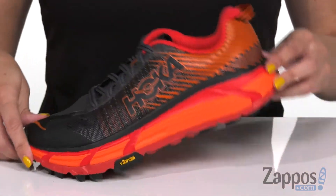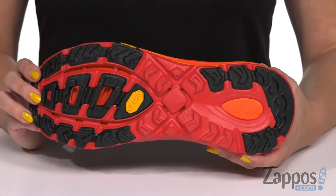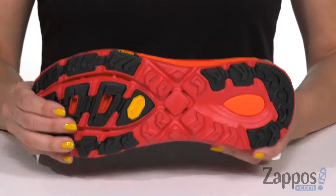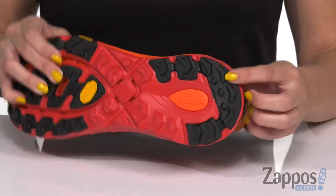Also got a lightweight compressed EVA midsole to give you that great underfoot comfort, and it's made with the early stage MetaRocker geometry so it optimizes those heel to toe transitions. The bottom is a Vibram Mega Grip high traction outsole.